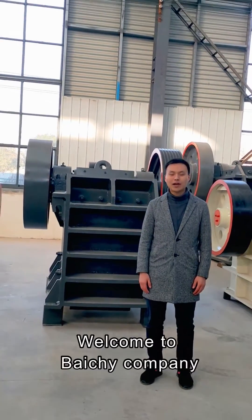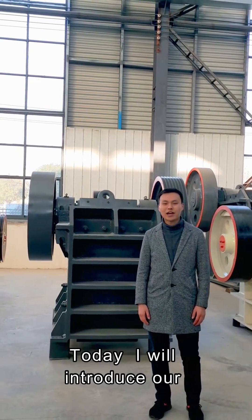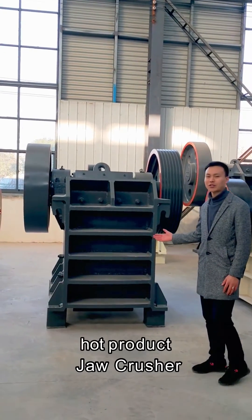Hello everyone, I'm Yorick. Welcome to Baiqi Company. Today I will introduce our home product, Drone Crusher.